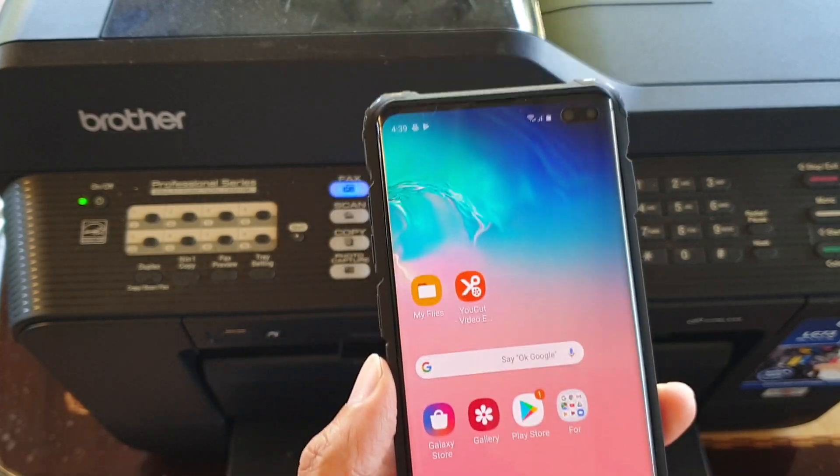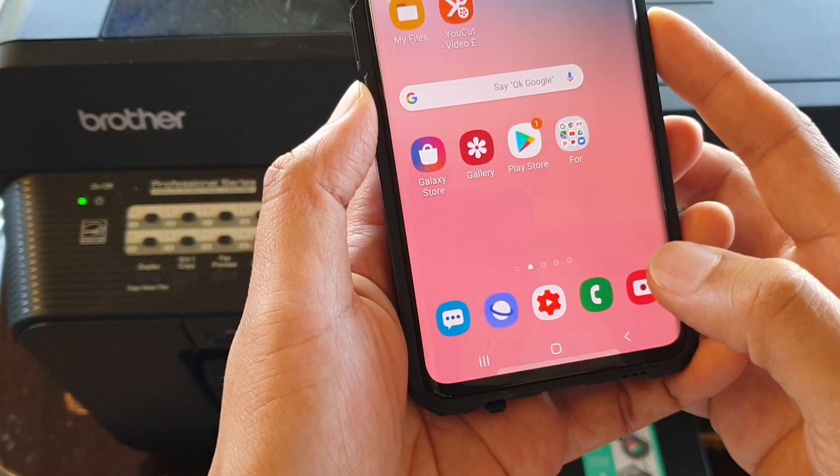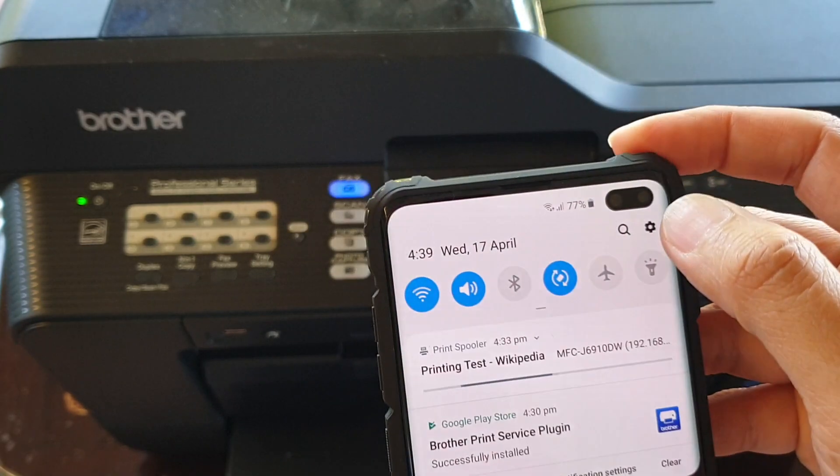To do so, first go back to your home screen by tapping on the home key. Then swipe down and tap on the Settings icon.